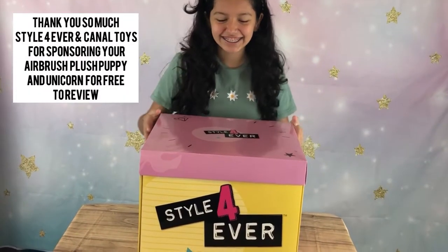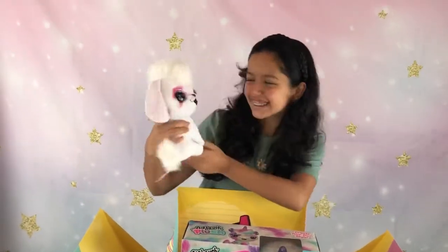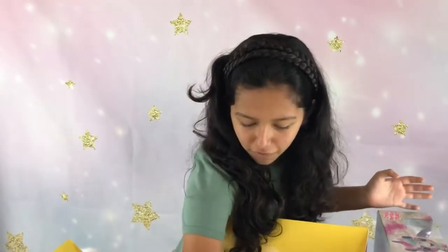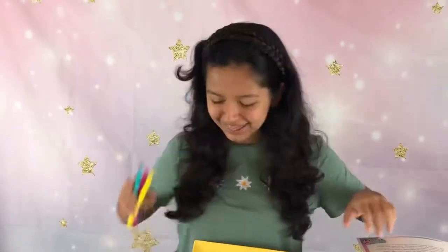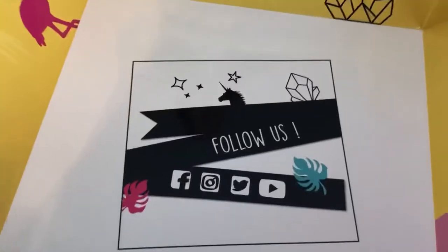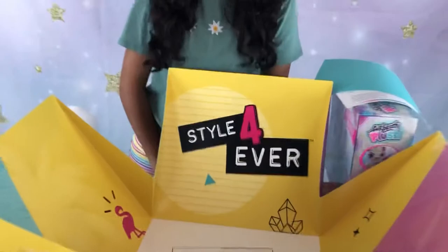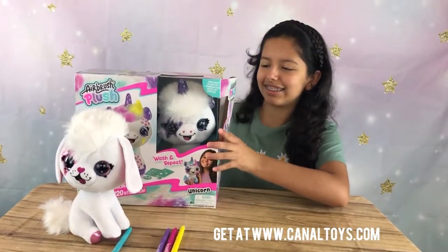Hey guys, today we'll be opening a box by Style Forever. Inside we have the airbrush plush — we got two: one that's a unicorn and another one that's a puppy. Here's a note, some markers, and some templates. Go follow them on their social medias — that'll be in the corner. Let's get opening the box.